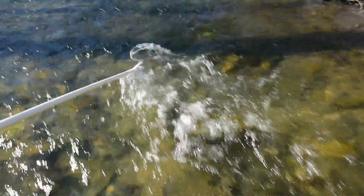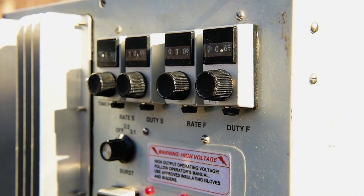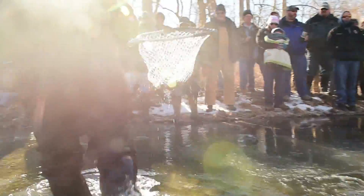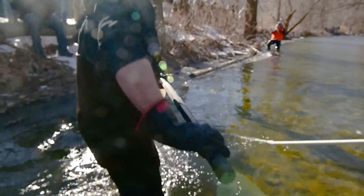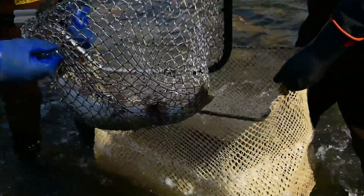The technique we're using to sample is called electrofishing. We use battery power — sometimes a generator — and we put small pulses of electricity into the water that momentarily stuns the fish and allows us to net them. The electrical field is probably about six or eight feet from the unit in the water, and the fish are attracted to it. It also temporarily immobilizes them, which gives you a chance to actually net them.